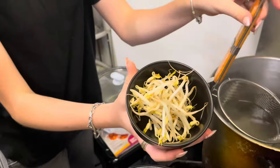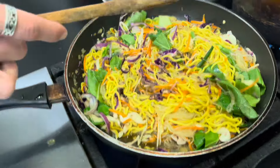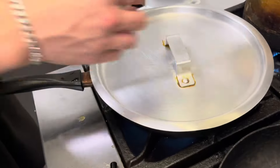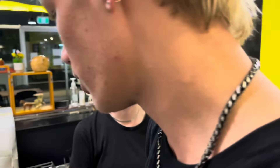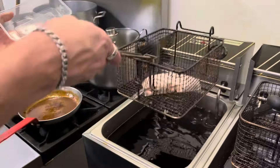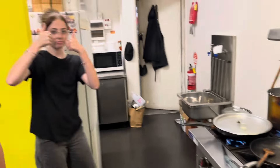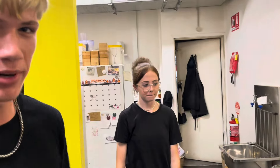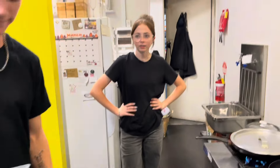Now we're going to put the bean sprouts in here — just boil them for a little bit, not too long, just a little bit. Let's put the lid on. We're going to let this steam up with the lid on. Then we've got to get our pork and put it into the deep fryer now, for about three minutes. We come back after about two minutes to stir it again, and then we add the pork onto the top once it's all done. It smells so good.